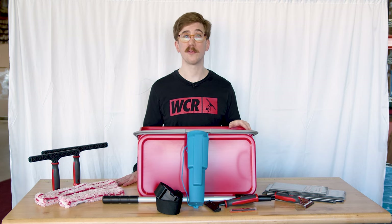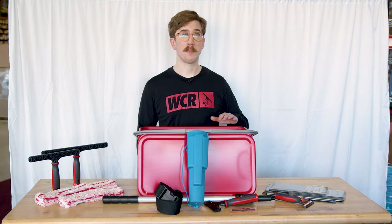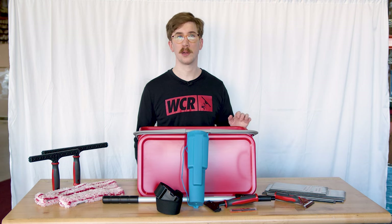If you have any questions, feel free to give us a call. If you're looking for a kit to get all your basics covered, think no further than the Pulex Starter Window Kit. Head over to windowcleaner.com for all your window cleaning needs.